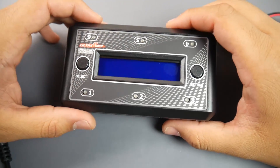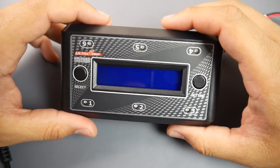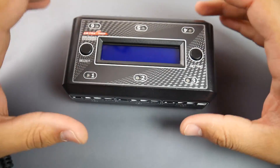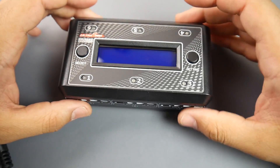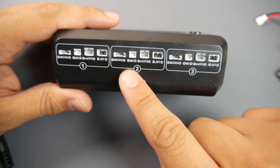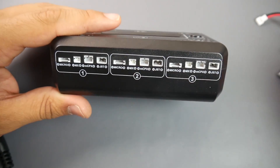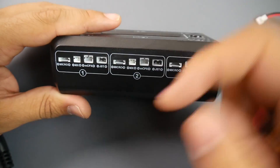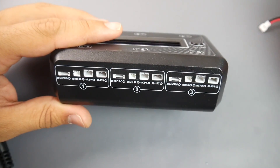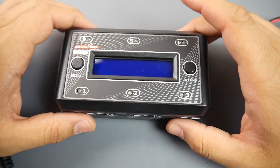Hey, welcome back. Today we're going to check out this 1S battery charger called the Ultra Power UP S6 AC 1S charger. It's a really nice little charger because it can charge up to six batteries at a time. For each port you have different types of connections: you have the micro, the MX, and the MCPX — which is what we're using for those little high-volt micro batteries — and also a JST connector, which is that red connector you can find on some 3S LiPos.